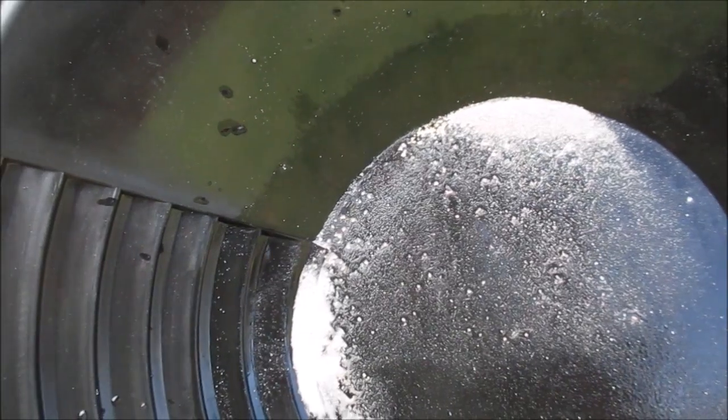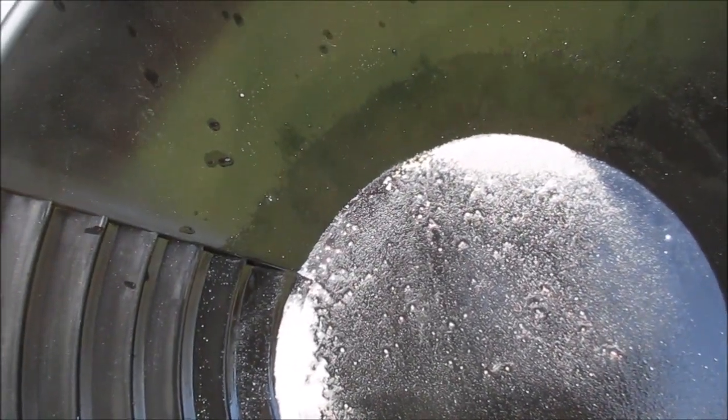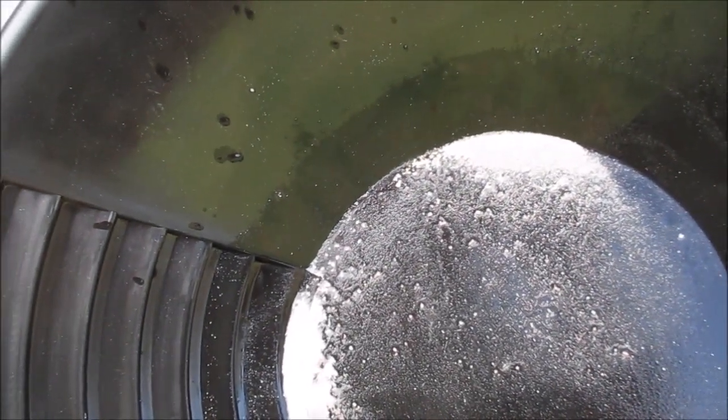Okay, I'll clean it up and I'll put up some pictures of the clean gold. Thanks for watching guys.